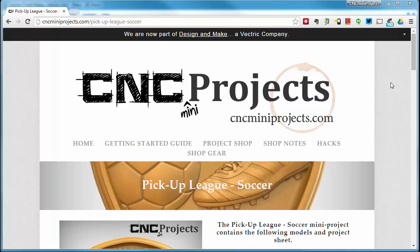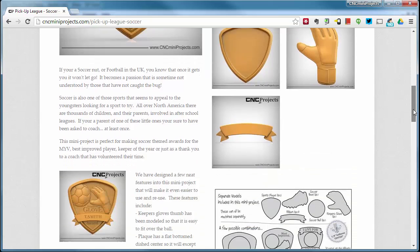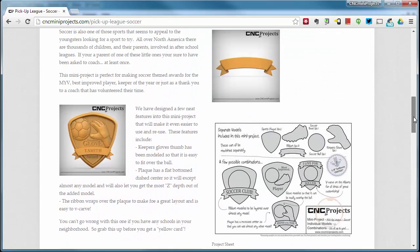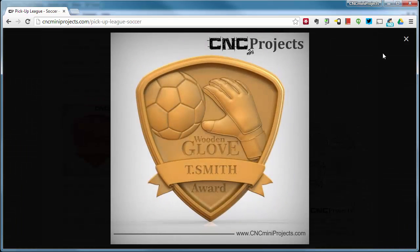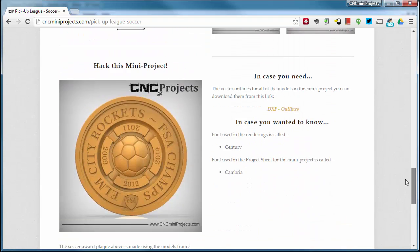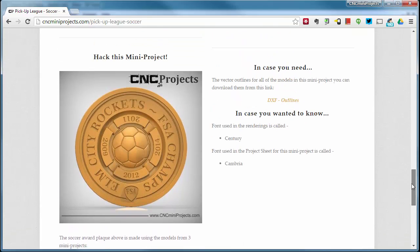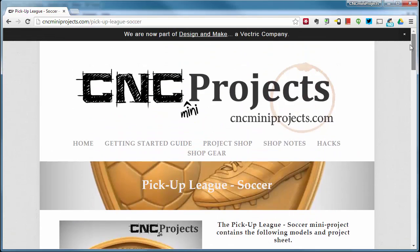Let's go back to CNC Mini Projects and look at the pickup league soccer project page. Scrolling down, there are great layout ideas to get inspired by, including a wooden glove award layout. At the very bottom there's a hack for this mini project: if you have Mother's Garden, Number One Home for the Holidays, and the pickup league soccer mini project, you can create a great award plaque with years, V-carving space, and a logo spot. Send pictures of your finished part or hacks to sales@cncminiprojects.com.